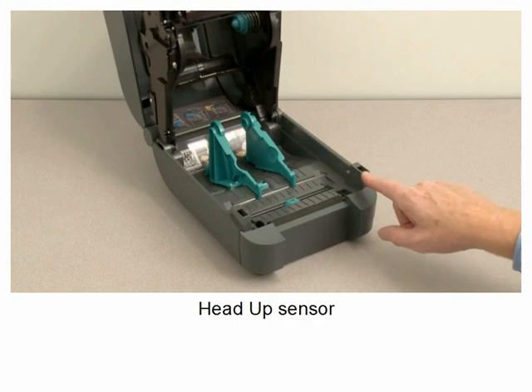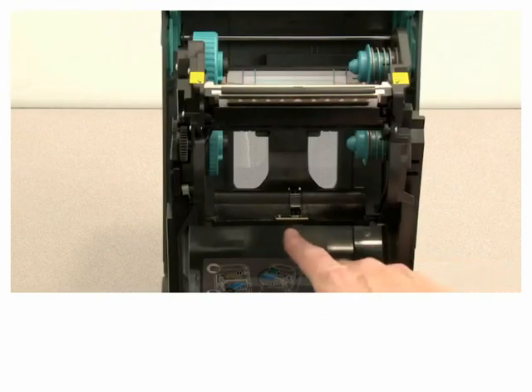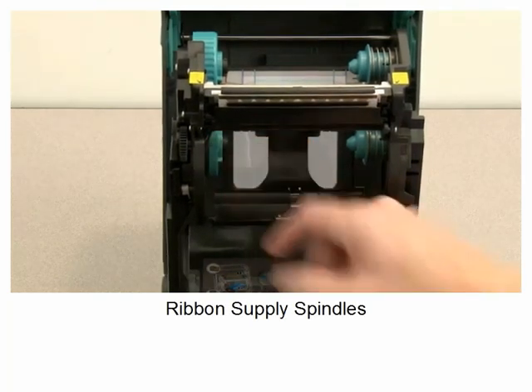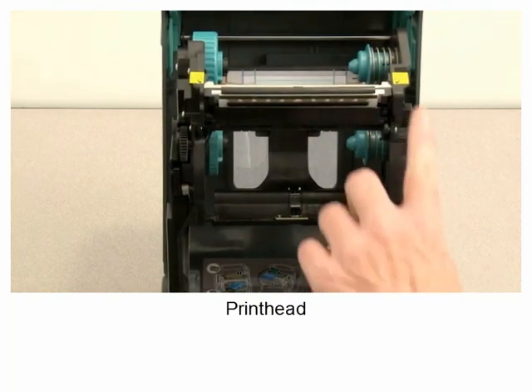Head up sensor. Upper media sensor. Ribbon supply spindles. Print head.